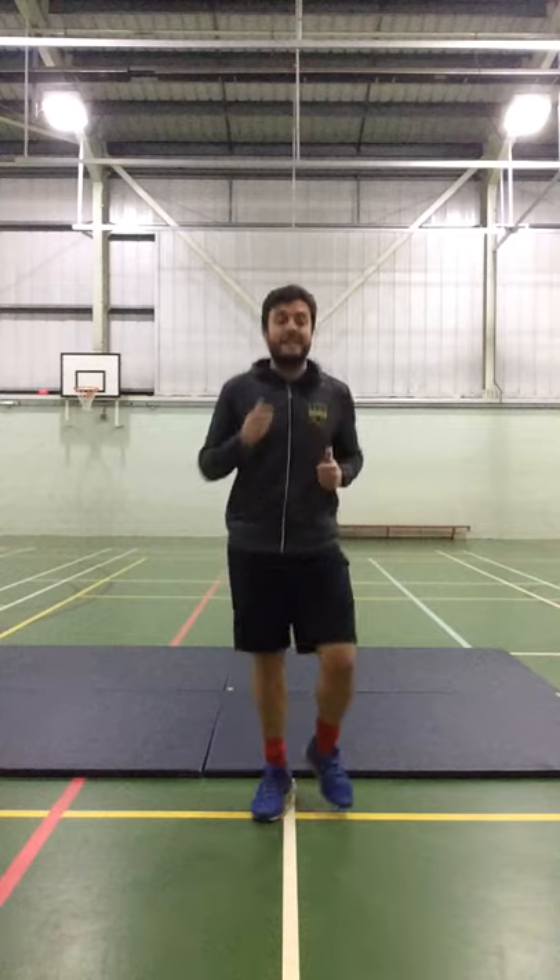Before we do any gymnastics, we have to do a warm-up. I'm just going to do a quick one which I'm going to run you through now. Get up, stand up, get ready and let's jog on the spot. We're going to do that for about 20 seconds and then we're going to do some star jumps. Just look to your left and your right, make sure there's nothing in the way, nobody's standing there, and it's nice and easy to do them.